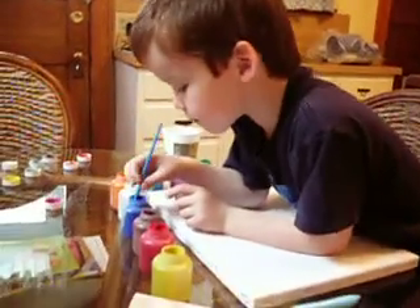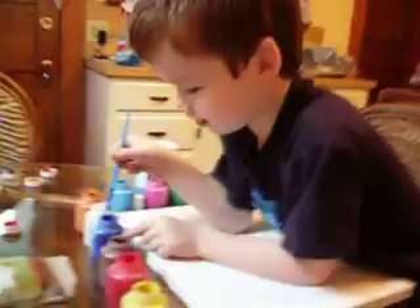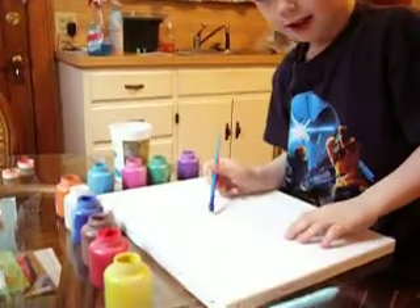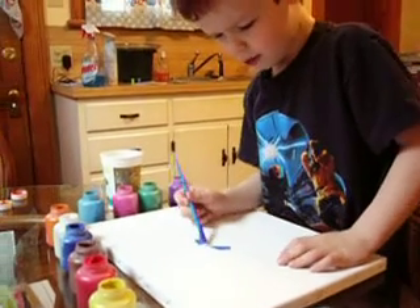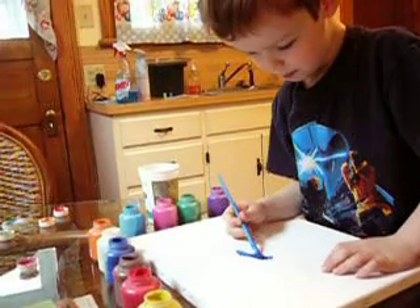All right. Are you painting? Yeah. Isaac's painting on his canvas. That one's not working. It's okay. You can do it. You can do whatever you want.